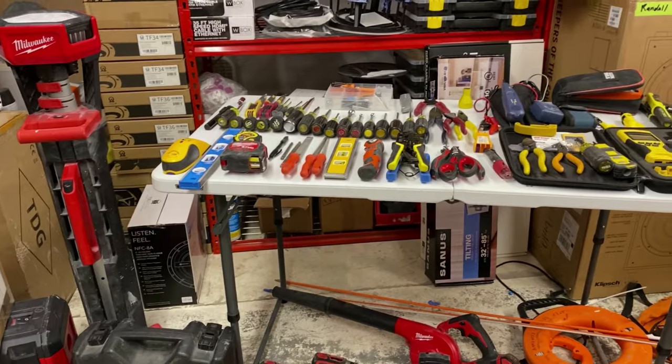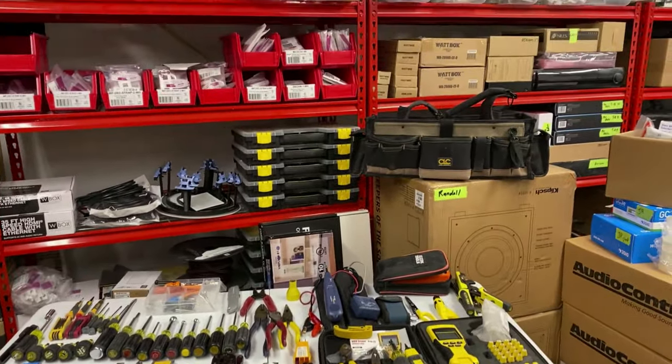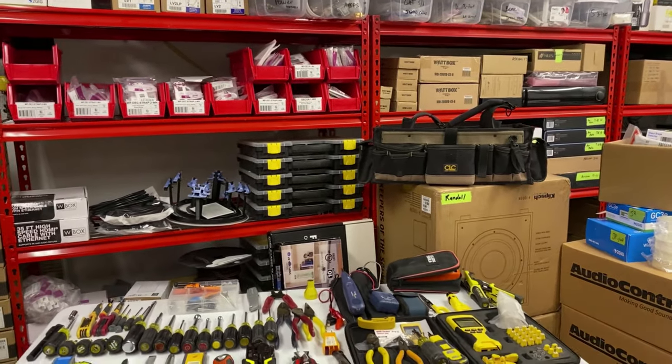Ninety percent of these tools fit in a couple of tool bins and that tool bag.